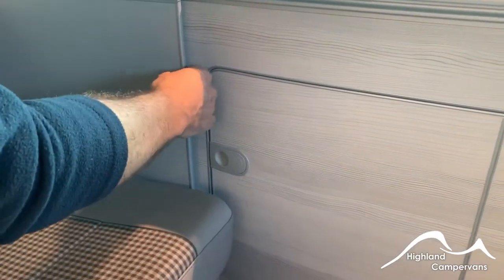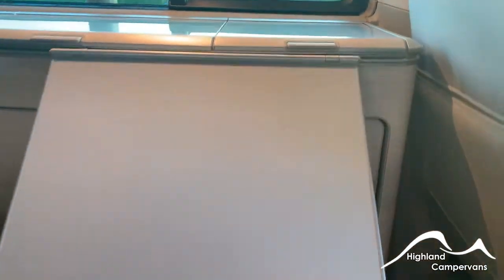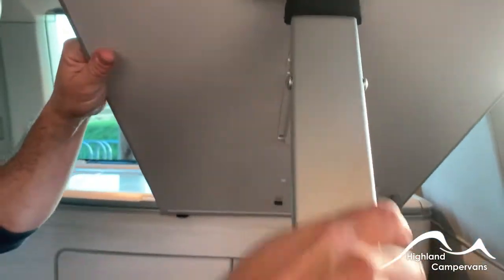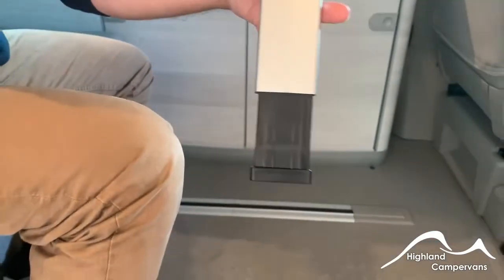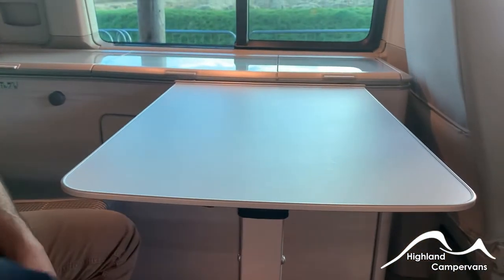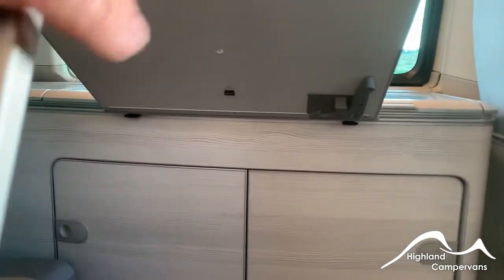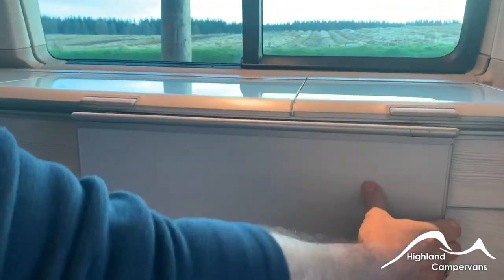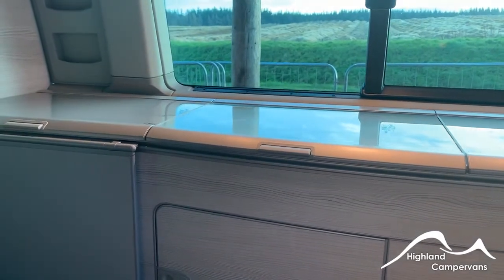For the dining table, push in on the tab and slide the whole table right out, then fold it up. On the underside you'll notice a leg mechanism that you can drop down, and within the leg mechanism there's another slider that you can push down to lock it into position and set the height on the table. Push that tab back in and fold it back up. The table will have to be stowed away for the bed to be operated.